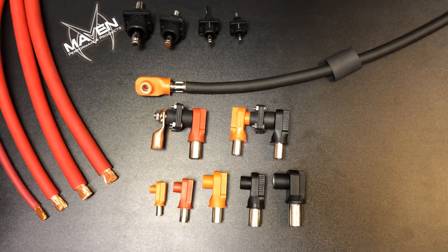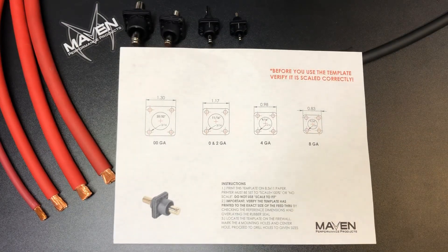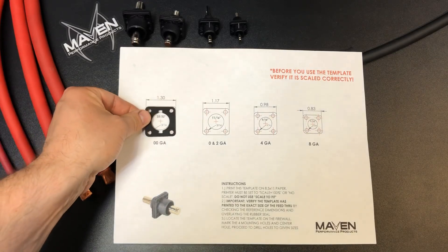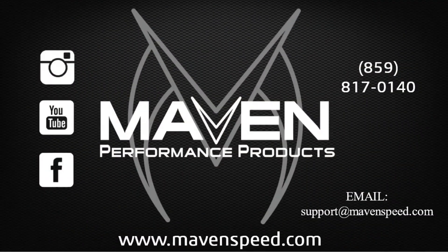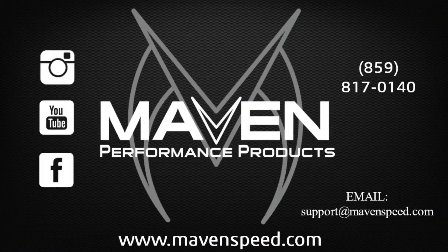There is a paper template included to help you install it, and it's also available to download on the website. Very important: before punching holes in your firewall, make sure the template is scaled properly. Take off the little rubber gasket, overlay it, and confirm all the holes line up — that way you don't end up with holes that don't align to anything. If you have any questions, give us a call, shoot us an email, or check out the website. Also check us out on social media — like, share, follow, subscribe, and thanks for the support.